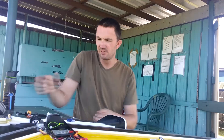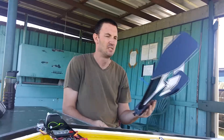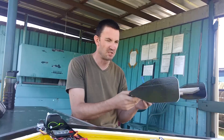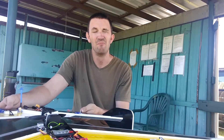G'day, this is Mike from Red20RC and it's time for something a bit exciting. Maiden time for the KFM4 NanoWing 600mm racing wing — about a 2 to 1 power-to-weight ratio, not really designed to carry an HD camera, never flown it before, could be interesting. So I'm going to go and give it its maiden and I'll see you in a bit.